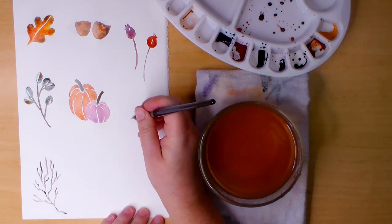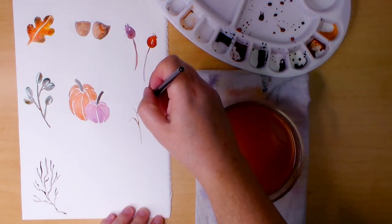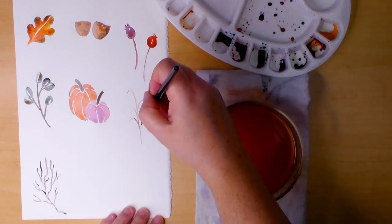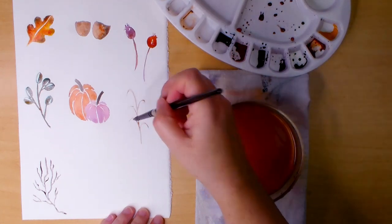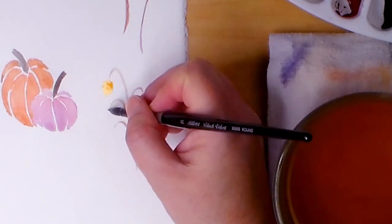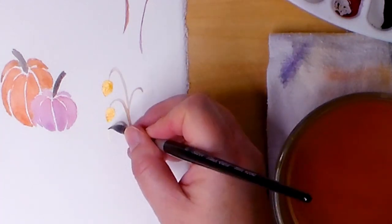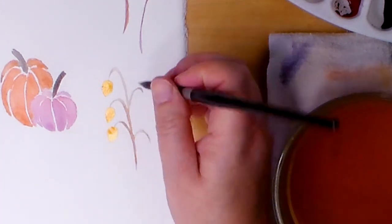For this next seed pod I start with the stem. I'm just using a brown mixed from burnt sienna and other leftovers that are on my palette. Just making simple curved lines, then making teardrop shapes at the ends with gold ochre and alizarin crimson at the tips. I will finish this one later once dry as well.